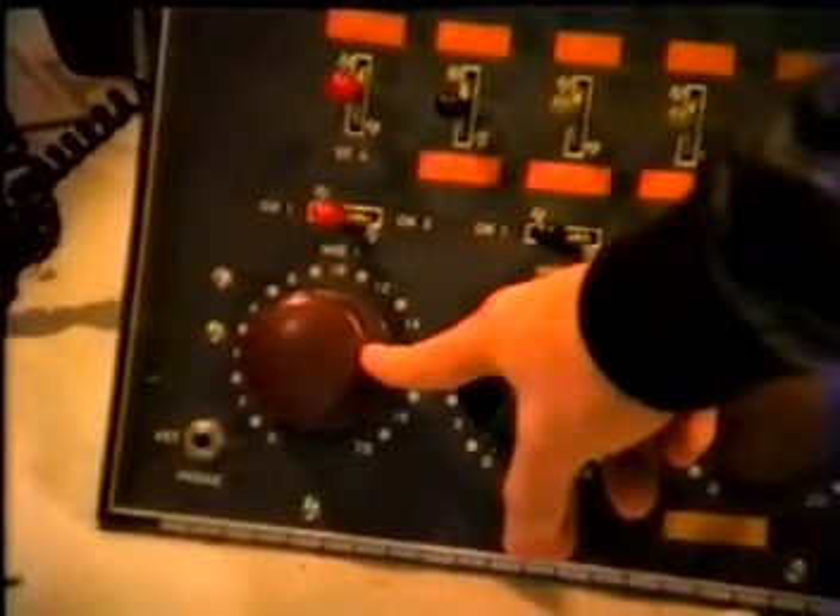It's called a potentiometer. Potentiometer. Can you say potentiometer? Nice try. But for short, we just call it pot.